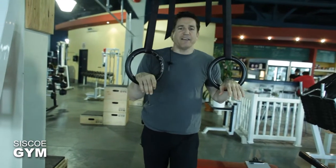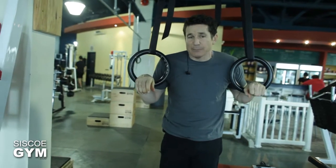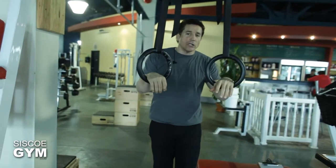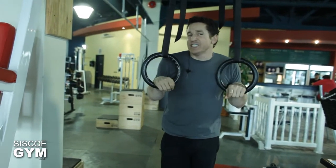The ring dip is a very advanced movement — it really works the shoulders, triceps, and chest muscles. We're going to take a look at how to ease yourself into a ring dip if you're not at that stage just yet.